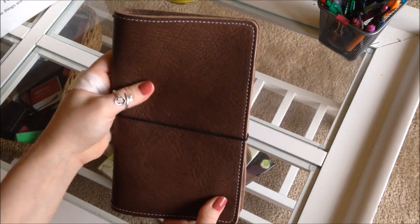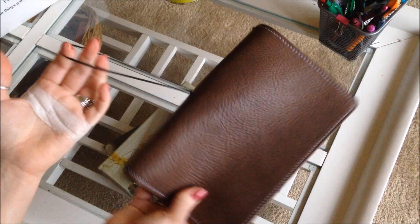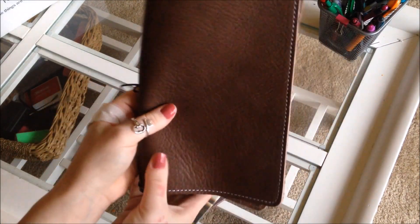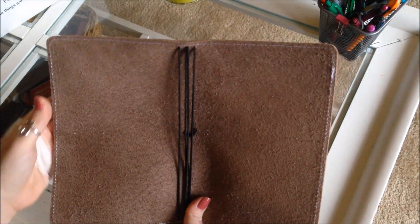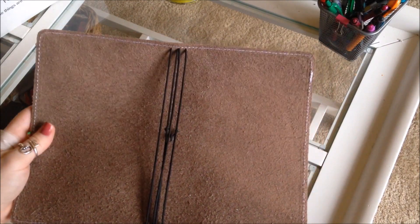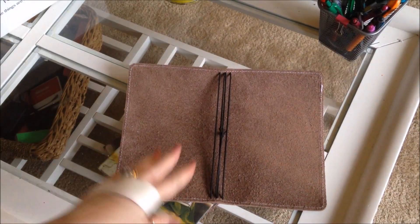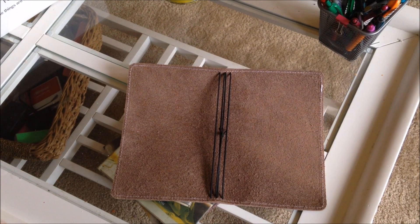Her earlier editions also had the strap coming out of the back, which I'm really glad was changed. I'm new to traveler's notebooks but I'm pretty positive I would not want it in the back. The strap is very firm — I can't remember exactly how many millimeters — but it's a heavy-duty strap and it's going to hold everything nice and tight while still feeling really good. It's very durable feeling.